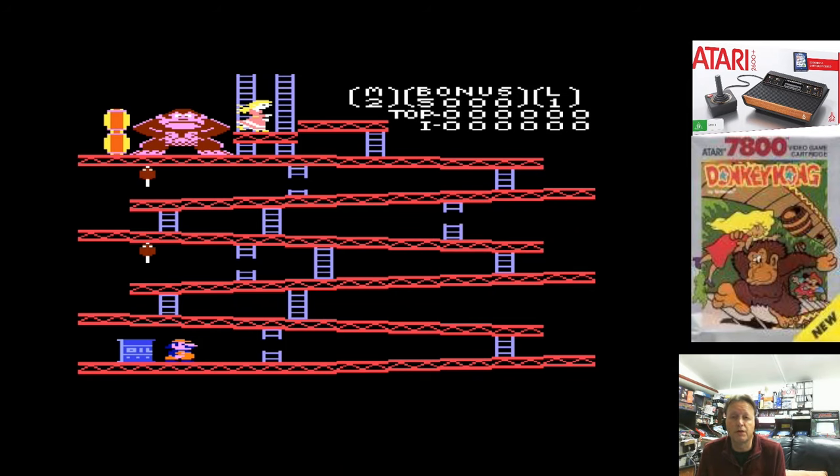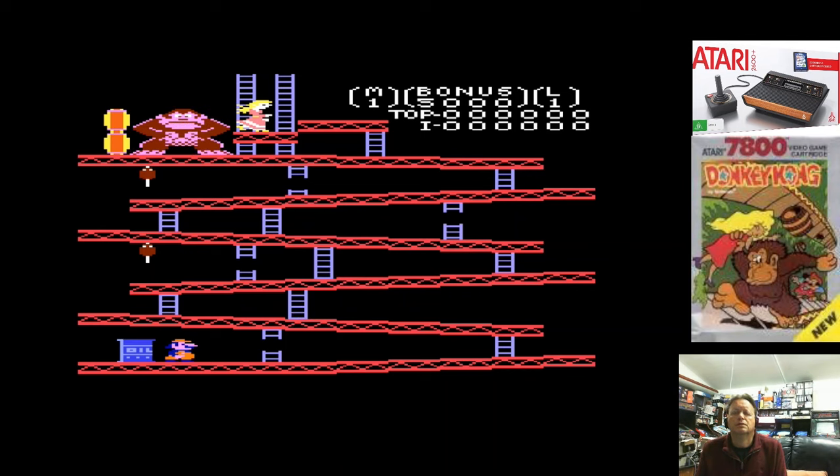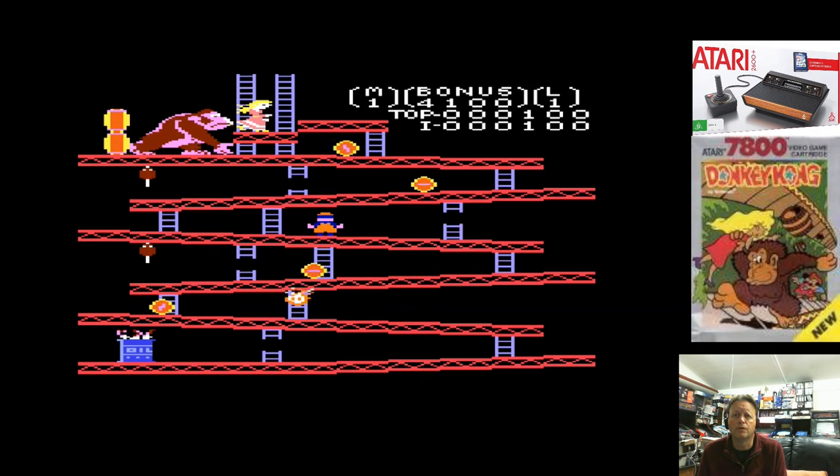You just press on the controller to start games, which is also good, and either button. So this is not obviously one of the games that needs two buttons. I'm getting used to the controller. And bar the harsh sound, it's actually a very respectable version of Donkey Kong.